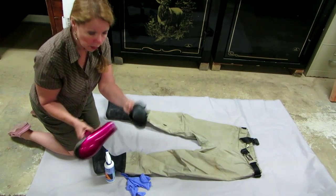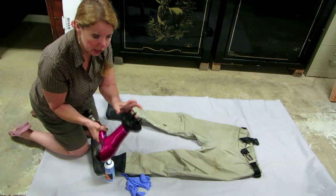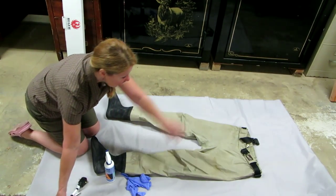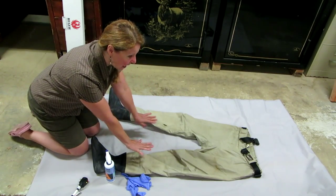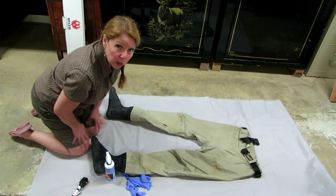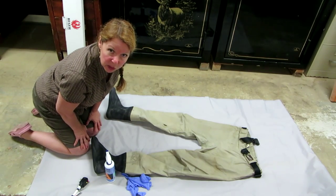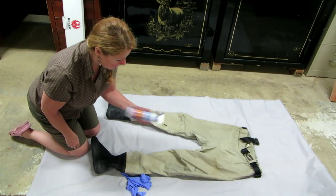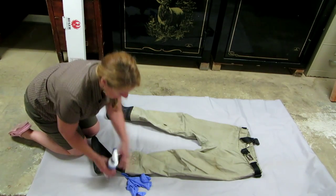If you have the diffuser attachment for the hair dryer, that's a great tip to use, but if you don't have that, the hair dryer works fine. Find a nice flat surface — you want to work on them flat and let them dry flat. Make sure you have a surface where you won't be interrupted and can leave them there for a while. First, shake up your Nikwax, then put on your gloves.